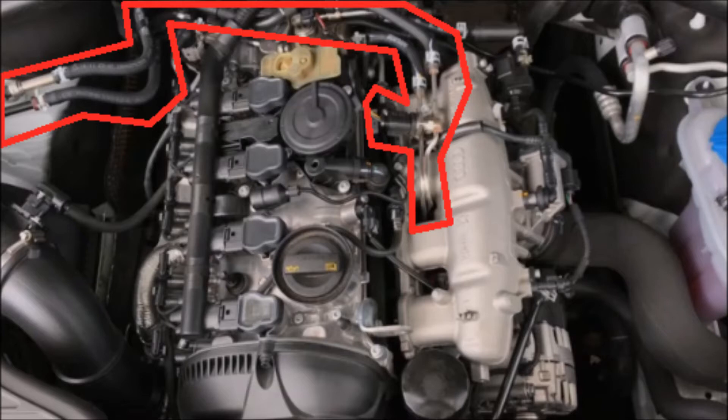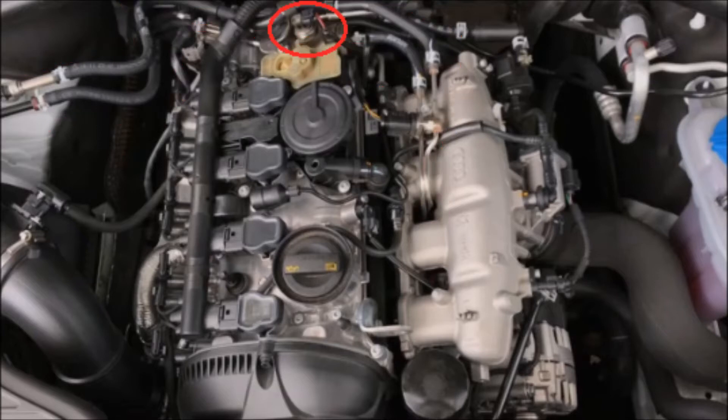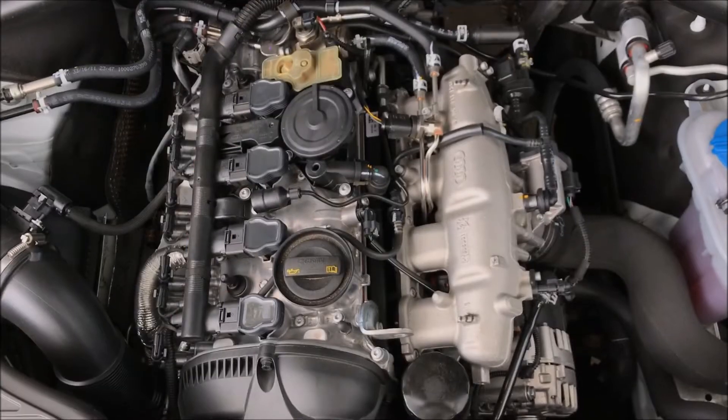Up here on the top we have a fuel pressure regulator — or more like a fuel pressure increasing pump where it increases the pressure as it goes into the rail. With direct injection it allows for higher fuel pressures. Right here we have the air-oil separator, also known as the PCV valve. Here we have the oil addition port, the timing chain cover, the oil filter, the spark plugs and ignition coils, the fuel rail, and the fuel injectors.